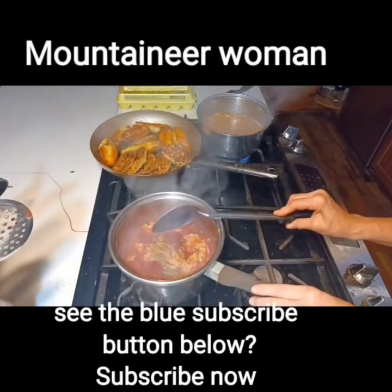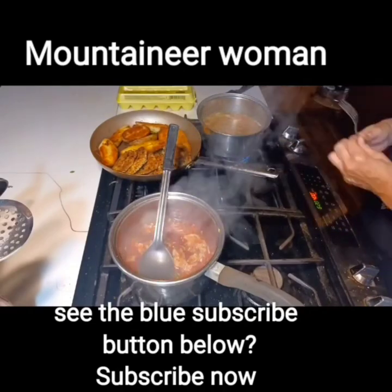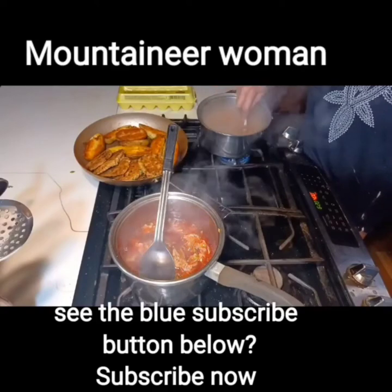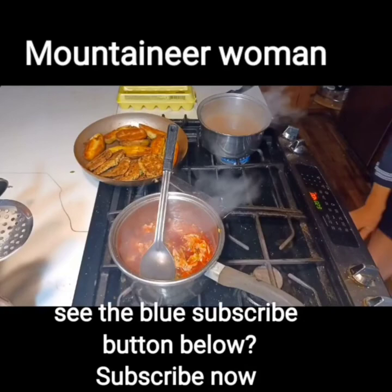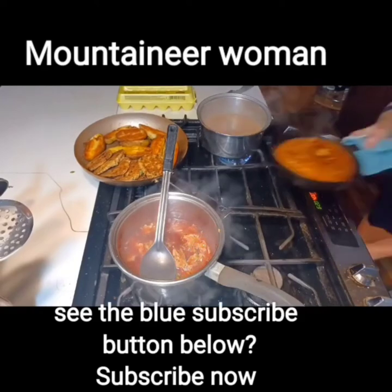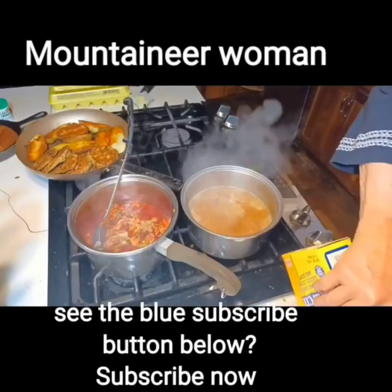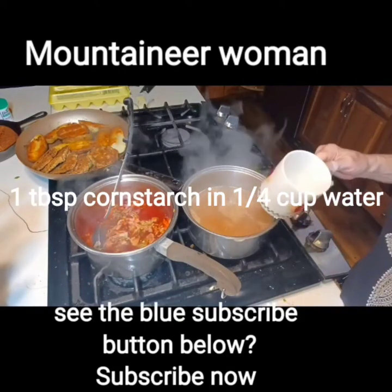Turn the heat off on the cabbage and beets. Now the beans have cooked probably about 10 minutes — they've been boiling and they're thick enough to serve like that. Here's the cornbread — it's crunchy on the outside. The beans have thickened to a good point, but they're not as thick as I need them to be, so I'm going to put one tablespoon of cornstarch dissolved in water to thicken them.